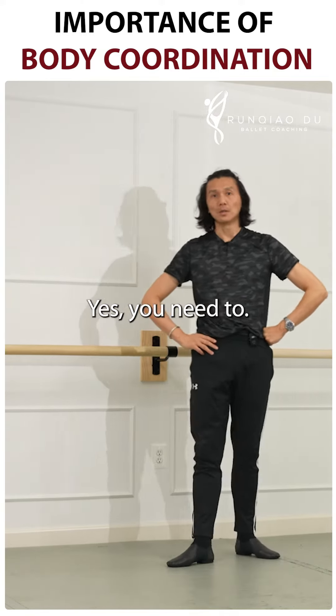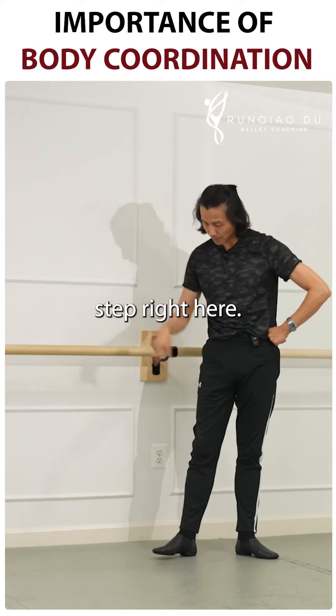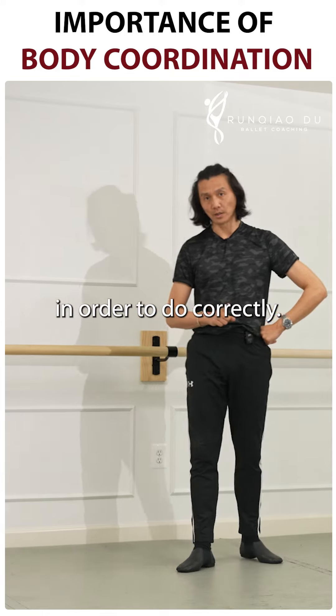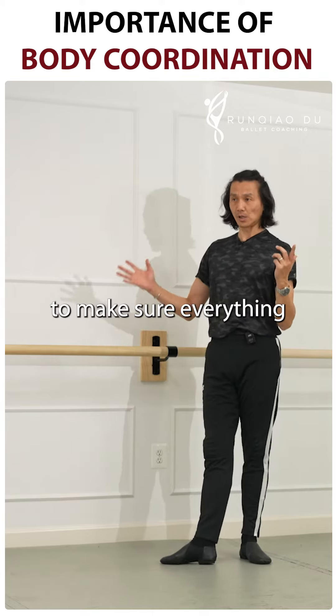Anyone — professional dancers, anyone who does this step right here — they need to pay some attention in order to do it correctly. So I'm going to pay a lot of attention to this to make sure everything is right.